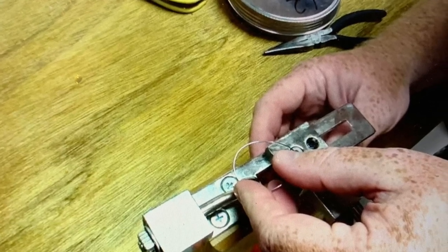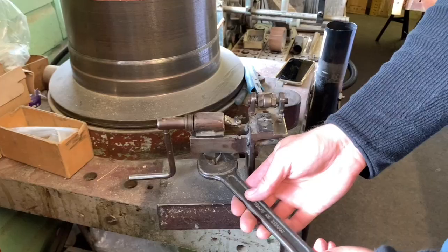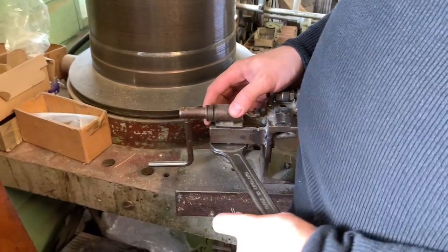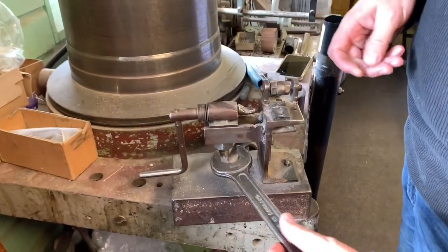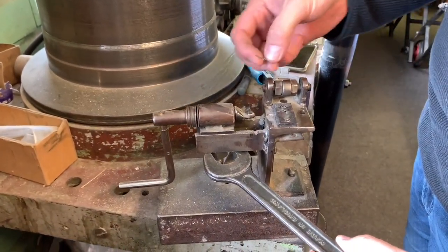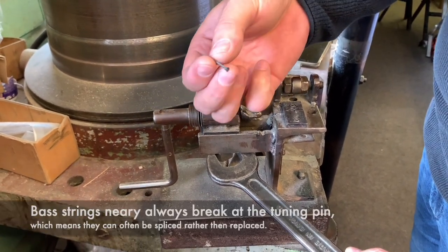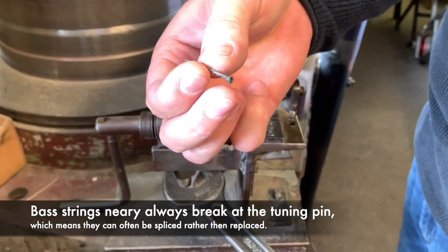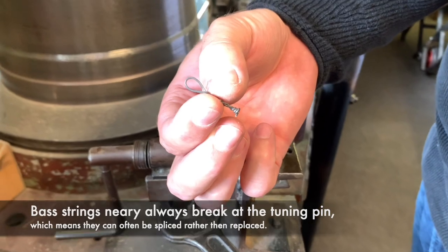This video shows the making of a bass string - steel in a core with copper winding. This is Humphrey Lee's Pianos and Billy who's making up the eye. This is a Knight piano and the string broke at the bottom, which is very unusual. You can see where it's broken - that's so unusual, I don't think it's ever happened. Knight strings are very reliable, so that's a great surprise.